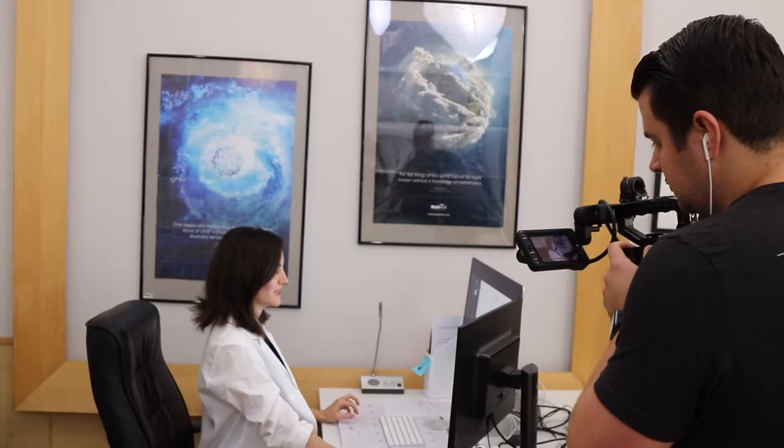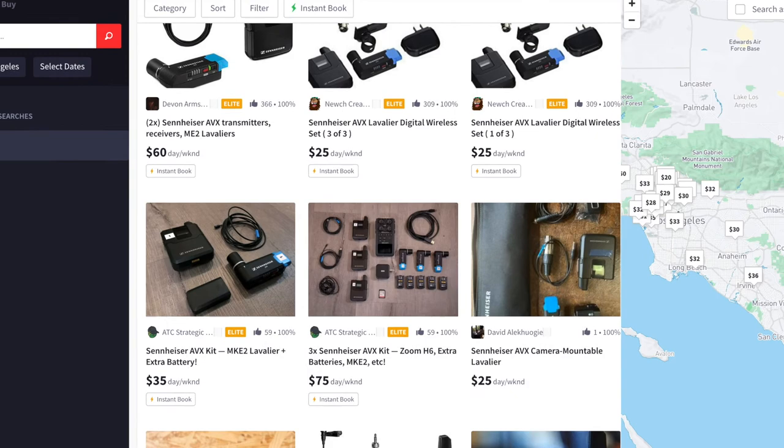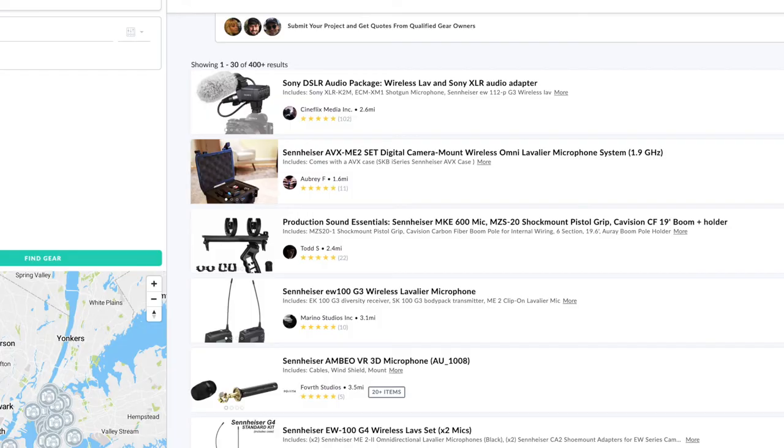With that investment you get great quality audio, an easy-to-use system, all in a really tiny package. What some people have been doing lately to test out microphones before they buy them is renting on sites like ShareGrid or KitSplit, where people rent their own equipment — so it's not as expensive as renting from a rental house. If you don't want to throw down that much money without trying it first, that's a great way to test before you invest.